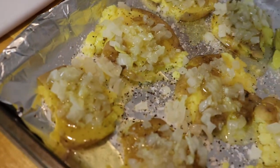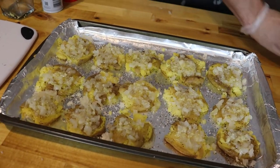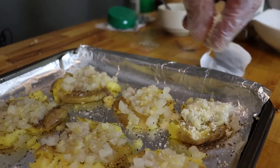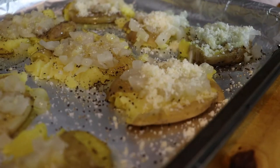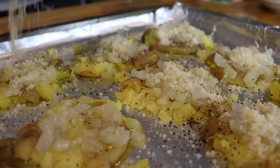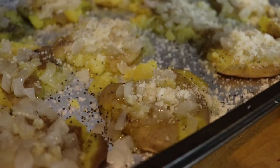Spread the love around if you have any garlic butter left over. The last thing before we put these in the oven is grated parmesan cheese — just put a little on each potato. This is going to cook up, crust up, and be really amazing. Now that our potatoes are ready to go, they go in the oven for 30 minutes at 350 degrees.